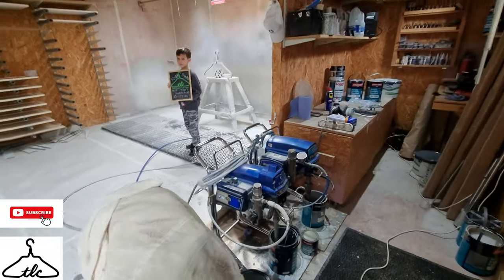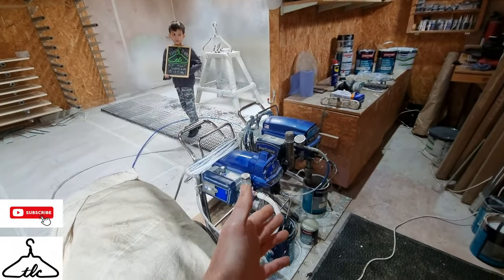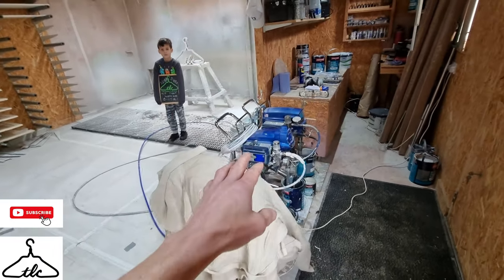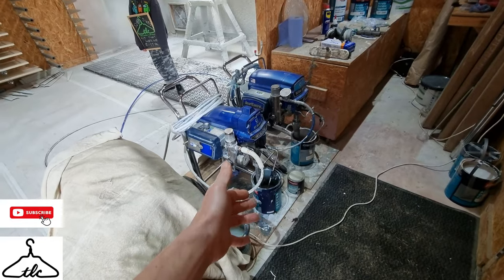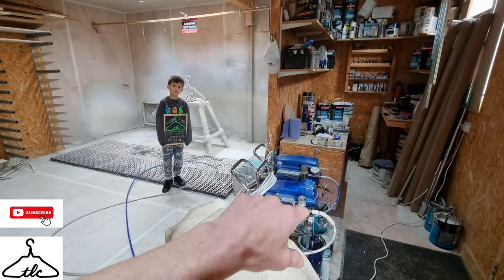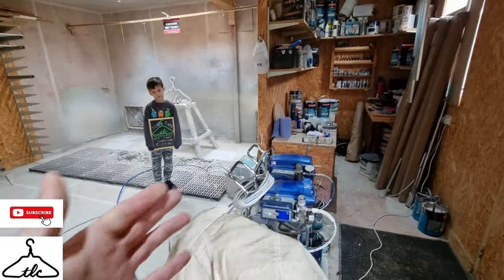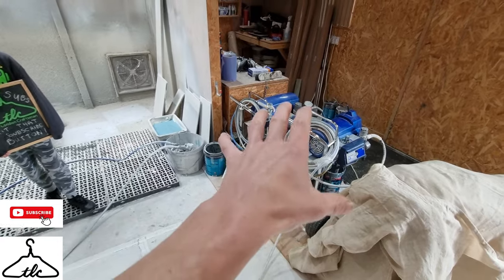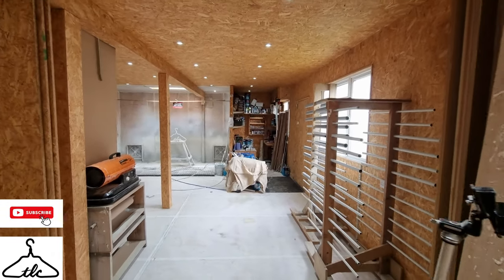We only use airless sprayers — we don't use anything else. They are fast, efficient, and they spray normal household paints like eggshells and silks. You don't have to thin down the paints; just put your sprayer directly into the paint, no thinning, and you're going within five minutes. You can also use them to spray your house, fence panels, or anything paint-related.